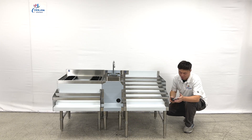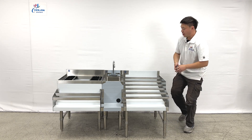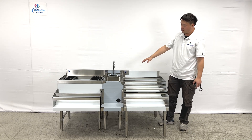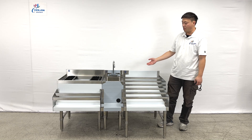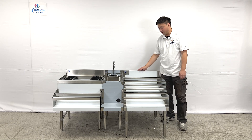The bottom feet are adjustable — you can adjust them to get different heights. Also, you can see the NSF sanitation stickers on the units; they come with all of those so the units get approved for the health department. Also, the units have plastic covers on top of them.